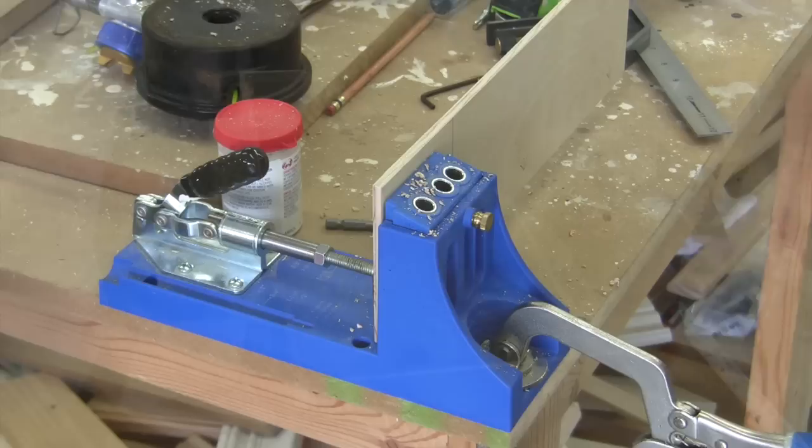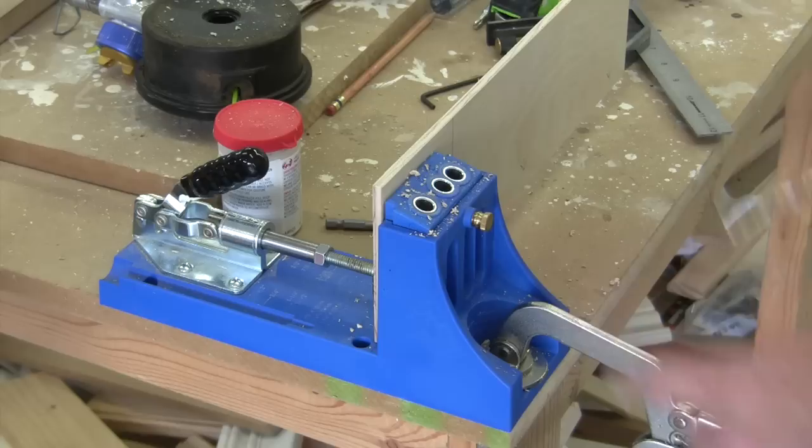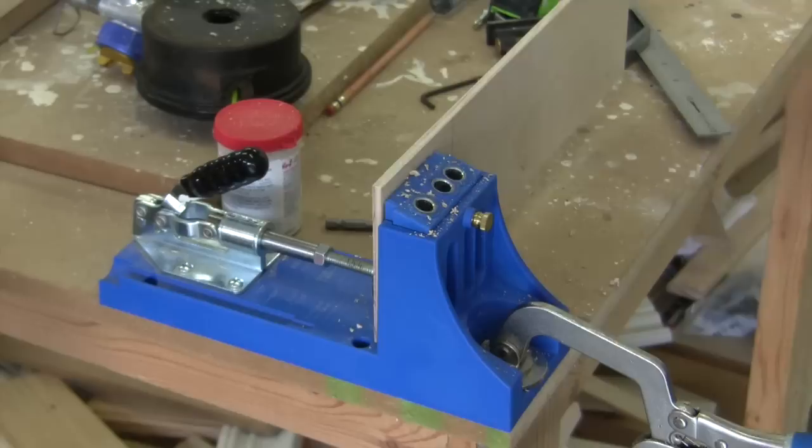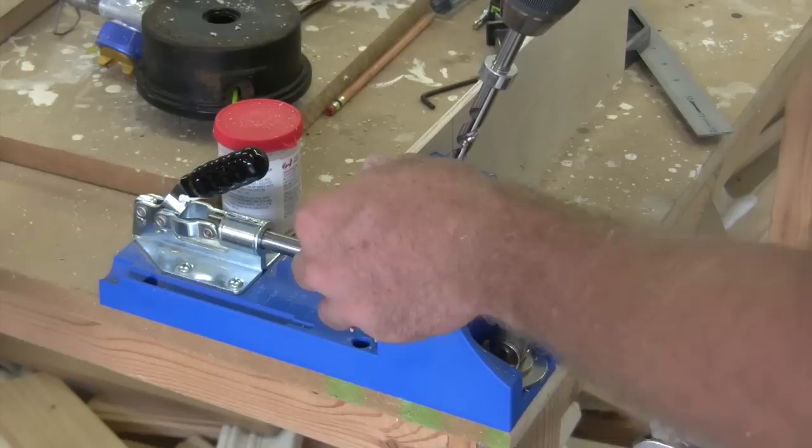Now that we're drilling pocket holes in this half inch material, don't forget to change your jig over for half inch and adjust the collar on your drill bit for half inch. And be sure that you're using the one inch screws for half inch. Easy to forget that.